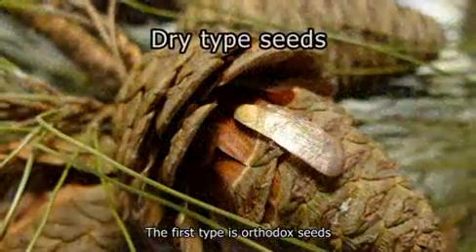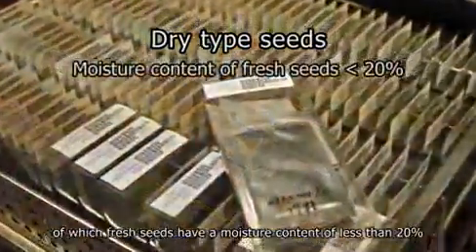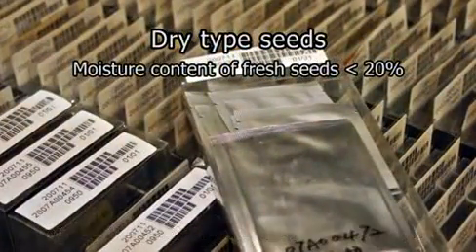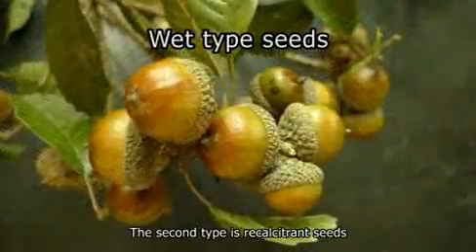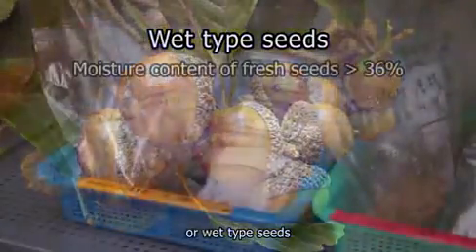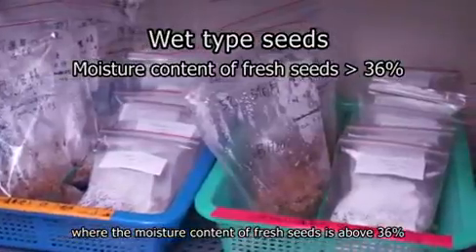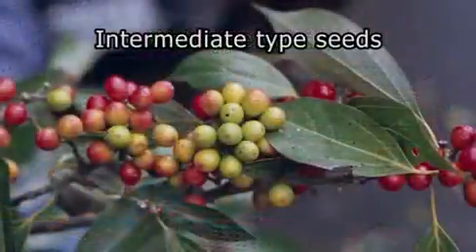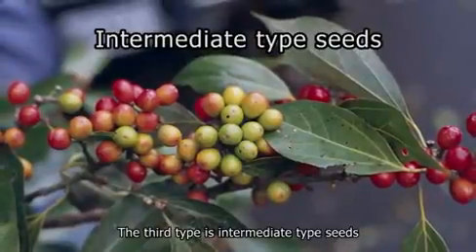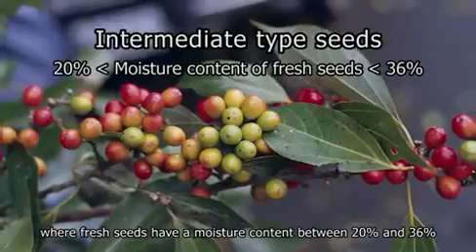The first type is orthodox seeds, also known as dry type seeds, of which fresh seeds have a moisture content of less than 20%. The second type is recalcitrant seeds, or wet type seeds, where the moisture content is above 36%. The third type is intermediate type seeds, where fresh seeds have a moisture content between 20% and 36%.